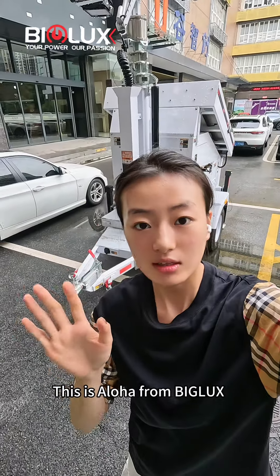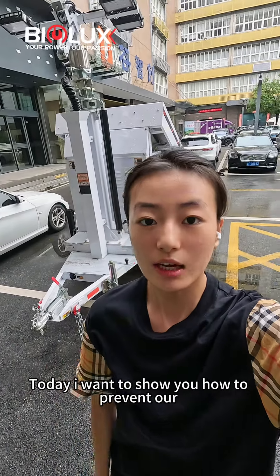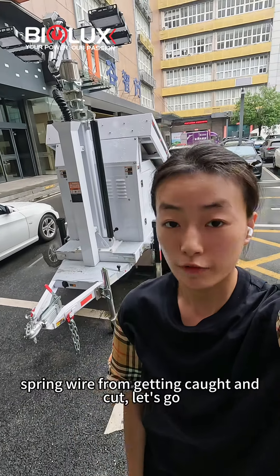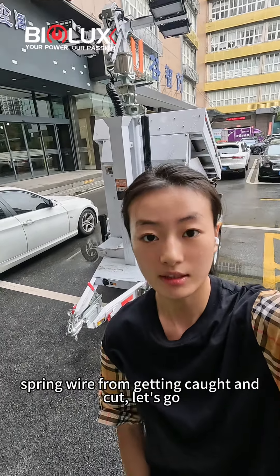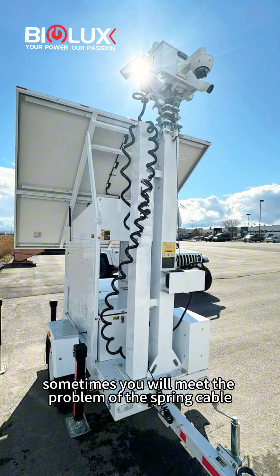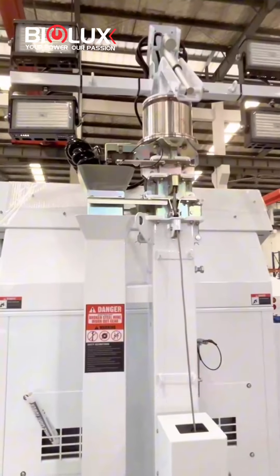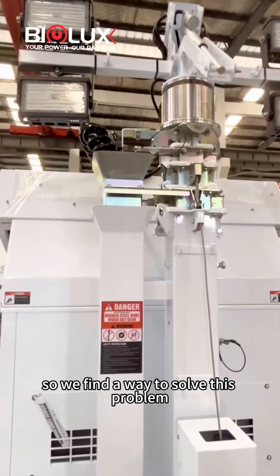Hi everyone, this is Aloha from Bigglass. Today I want to show you how to prevent our spraying vial from getting caught and cut. Sometimes you will meet the problem of the spraying cap when we go out of this protection tube. So we find a way to solve this problem.